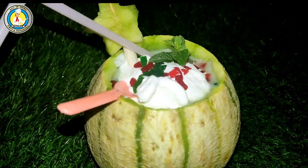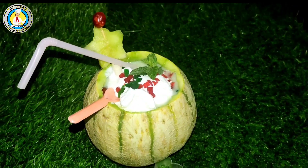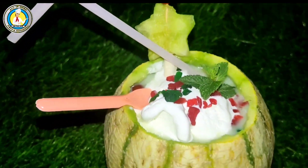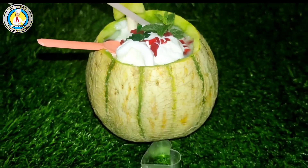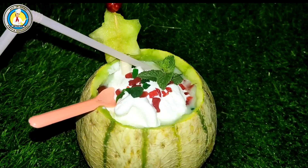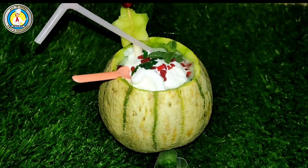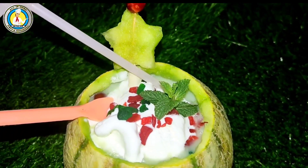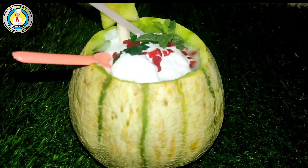You can add mint leaves on top as well. Add a straw and a spoon. This is how we serve it in Mumbai style. The musk melon drink is prepared at home. If you want to drink it, you will be sure that you will enjoy it every time.